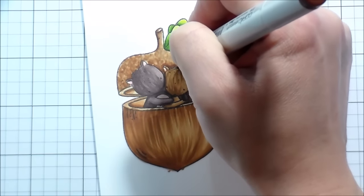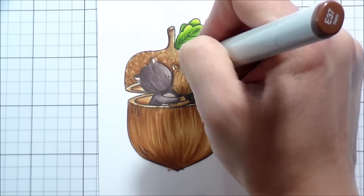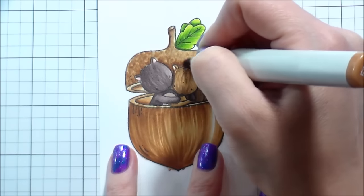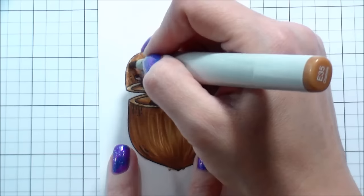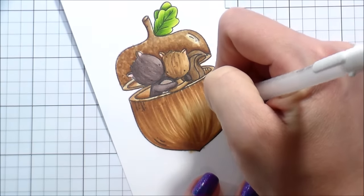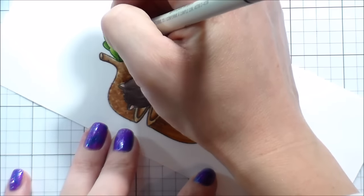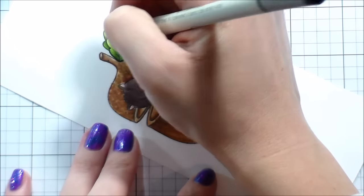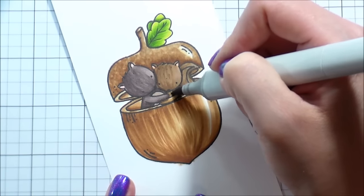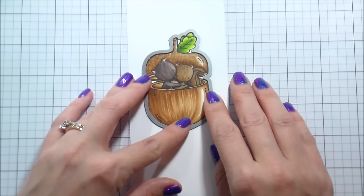I wanted her to stand out a little bit more, so I went back in and intensified her tail with those cool colors I used on him — you can see how it automatically falls to the background. Then I went back with the colorless blender to create some feathering so it didn't just look flat. I realized she totally blends into the background, so I went back with the acorn colors and added a shadow behind her so she pops forward a little more. For the two darkest colors — the E39 and E37 — I did flicking motions, then when I brought in the E35 I started those same curly motions to blend it into the rest of the lid. I'm going to use a white gel pen to bolster up those white highlights, and then I outline all of my images.